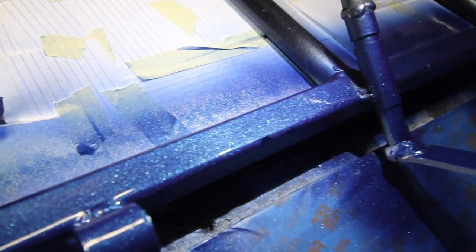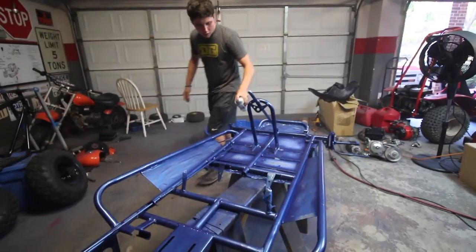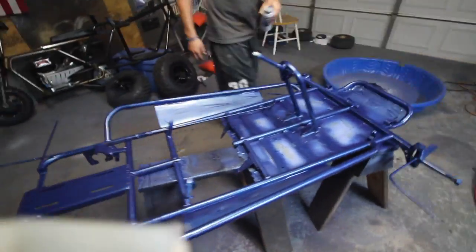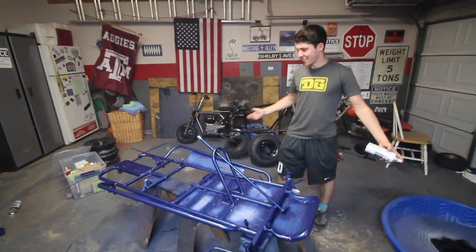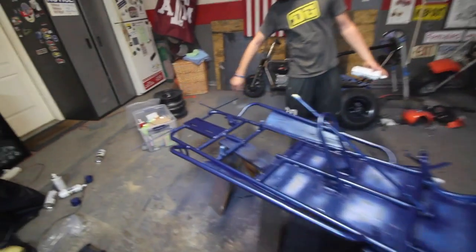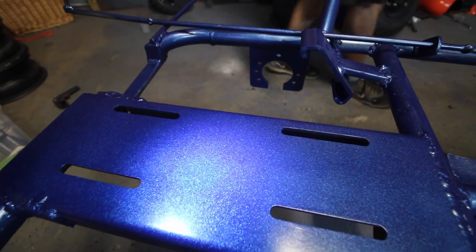It's still wet, we just started, but look at the flake on this - it's amazing. Yeah, more flake than a bass boat! Basically we're almost done here. This stuff dries pretty quick. Just look at this - just do a quick shot of the engine, just of the flake. It's pretty sick. Let's see if it focuses. There we go.